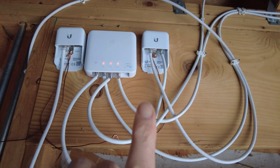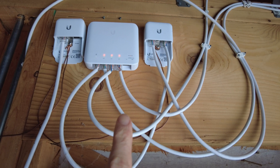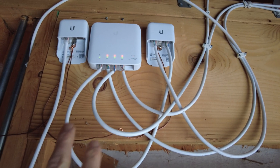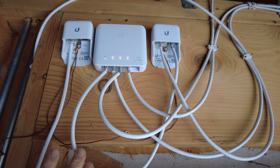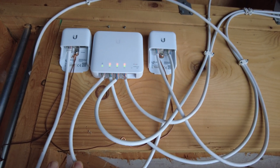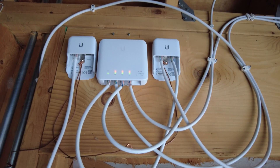Unfortunately, I don't have a fourth AF device to test with this. But these three AF devices — the two cameras and the access point — are working fine without the need of an extra PoE injector. This is just getting powered straight off my 48-port PoE Plus switch. So I'm really pleased with that — I don't need to run an injector.